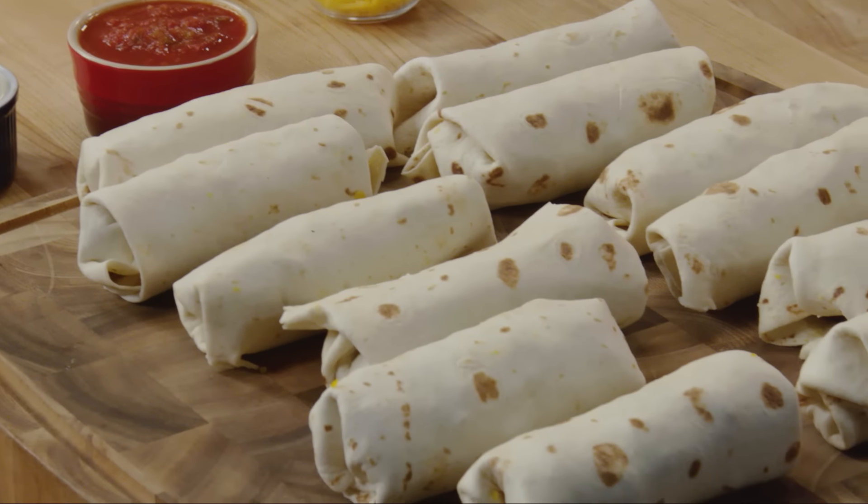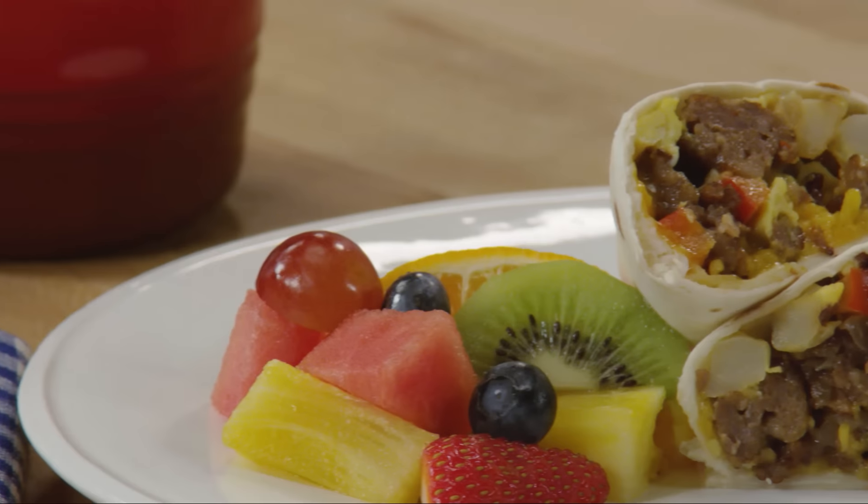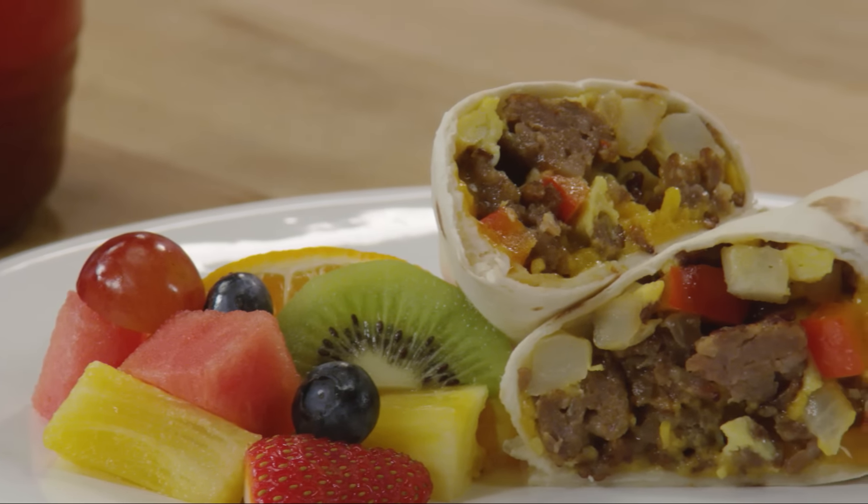30 minutes is all it takes to make enough yummy breakfast burritos made with nutritious Eglin's Best eggs that you can enjoy all week.